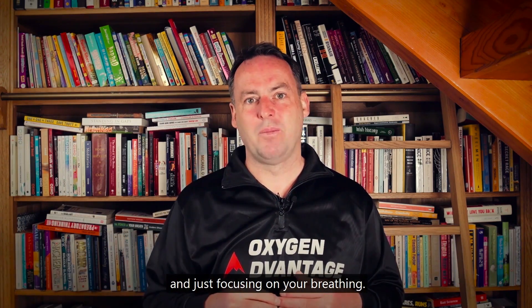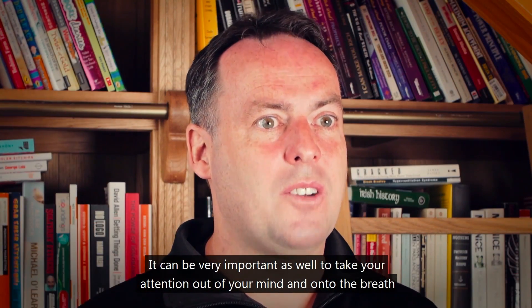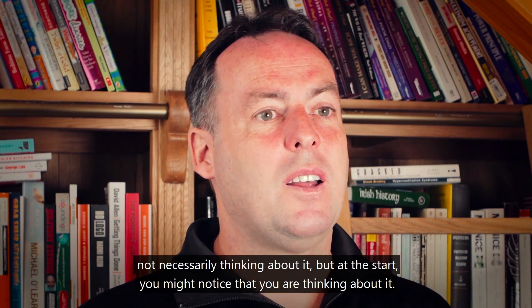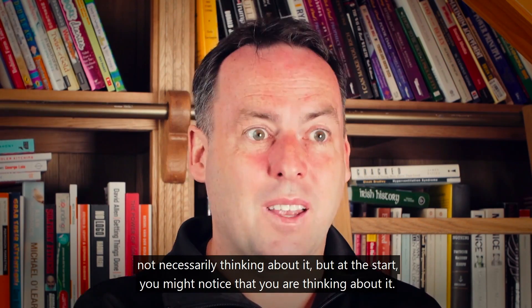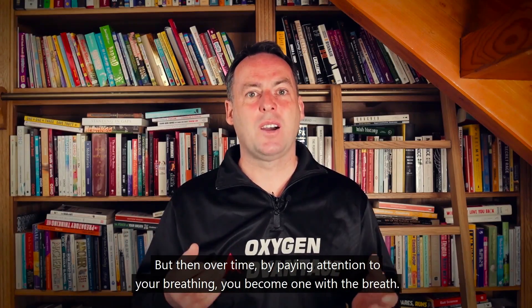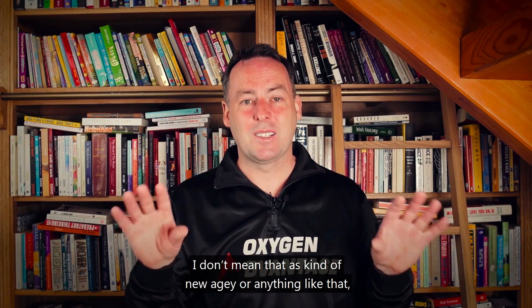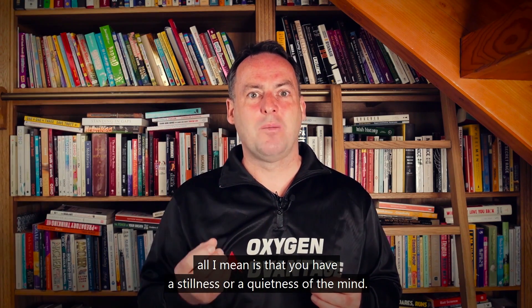Take a rest for about a minute, just focusing on your breathing. It can be very important to take your attention out of your mind and onto the breath — just feeling the airflow coming in and out of the body. Not necessarily thinking about it, but at the start you might notice you are thinking about it: there's my breath coming in, there's my breath leaving. Over time, by paying attention to your breathing, you become one with the breath — not in a new-age sense, but you achieve a stillness or quietness of the mind.